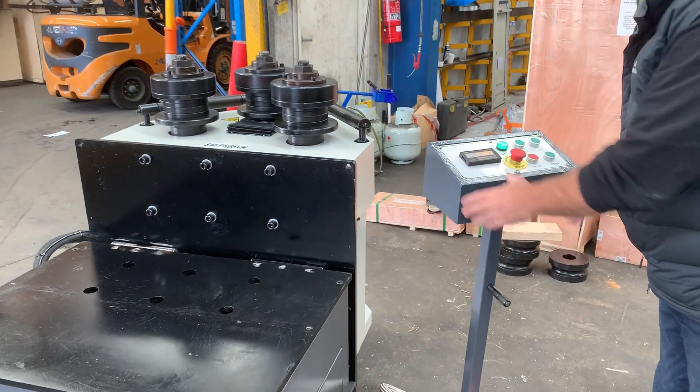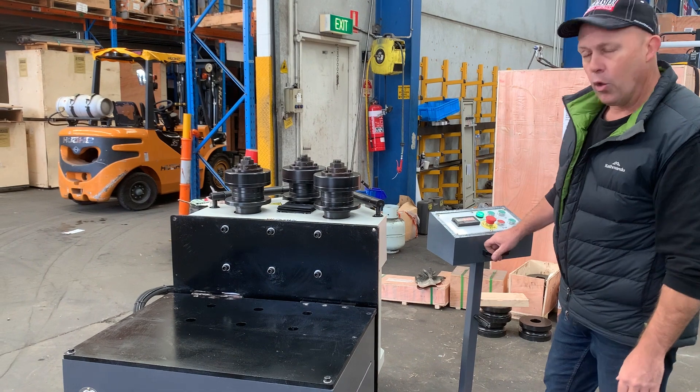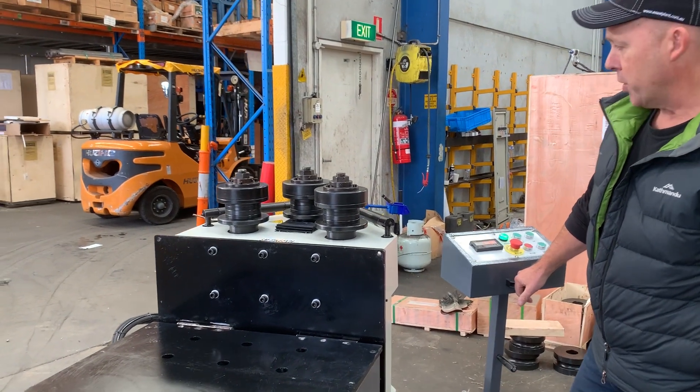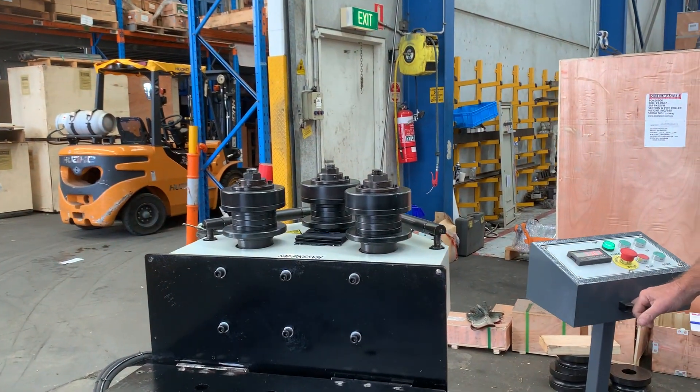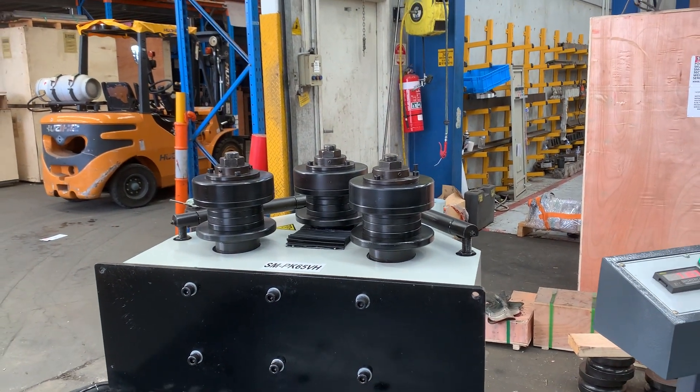Down the bottom here we've got a forward reverse on the foot pedal. Most importantly, all three rollers are actually motorized. Generally only two are, but with the heavy duty machines, all three rollers are motorized.